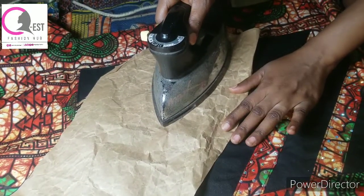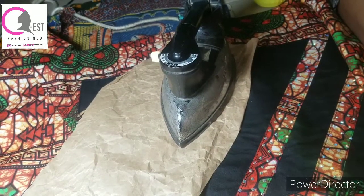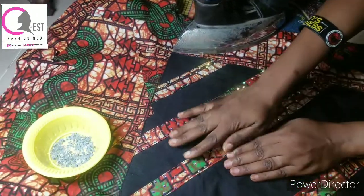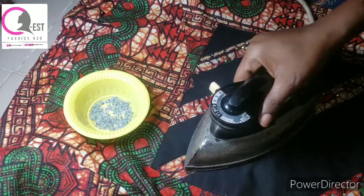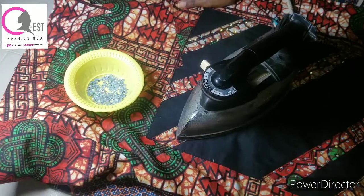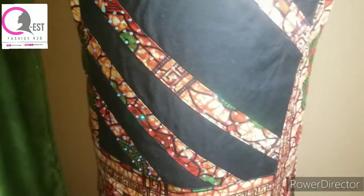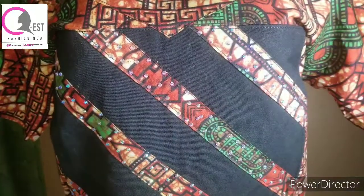You just place the iron on it like this and leave it for two to three minutes. By the time we come back to check, you can see it has stuck very well. Go ahead and sprinkle more water on it and place your iron again. So I'm going to put it on the mannequin now - we have a female mannequin but this is a male cloth. This is the final look of the stonework. Can you see how beautiful it looks? It works without using a stone machine or heat transfer.